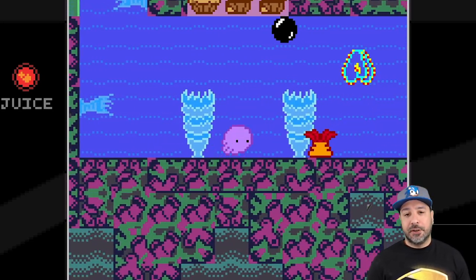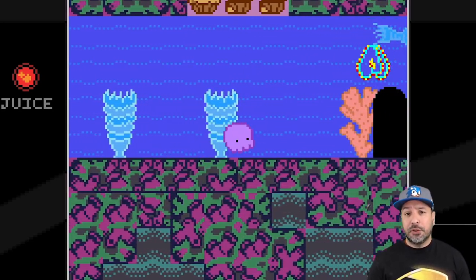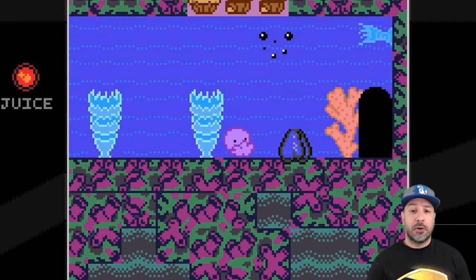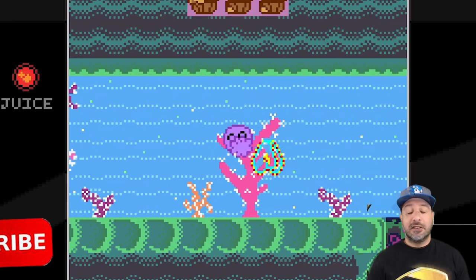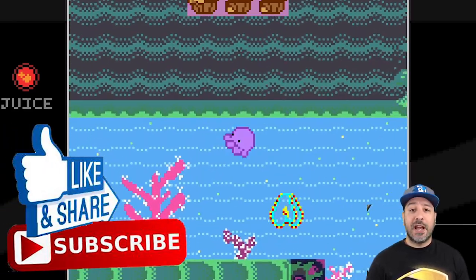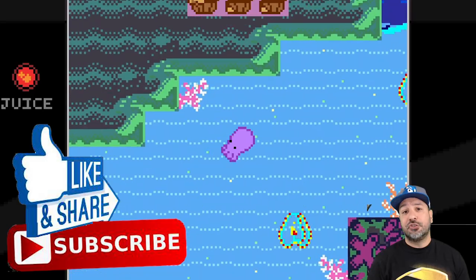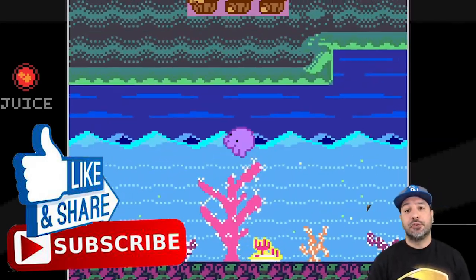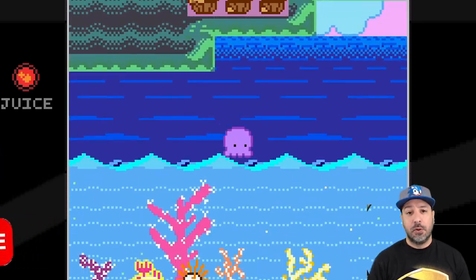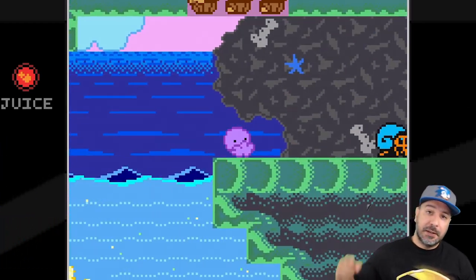I would really love to hear from all of you — are you going to be picking up Super Squidlet? Or if you already did pick it up, what did you think about the game? And lastly, on the way out, don't forget to hit that like button, subscribe to the channel if you aren't already, and hit that notification bell so you know when all my future content comes out. I hope I'll see all of you in my next video.